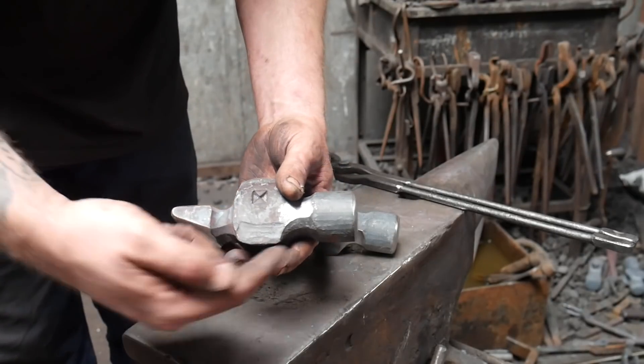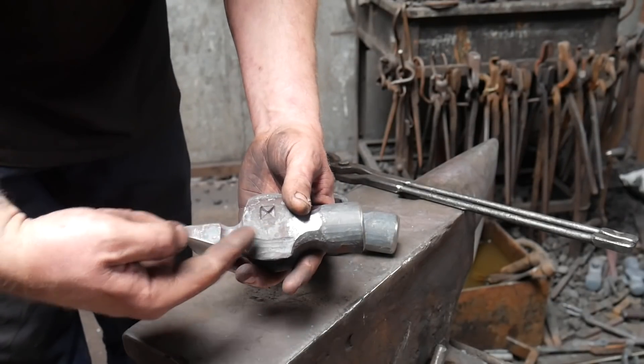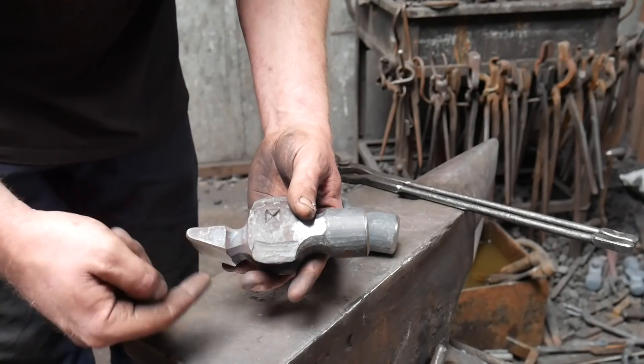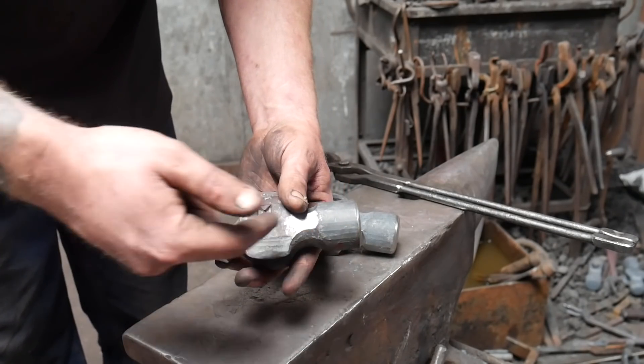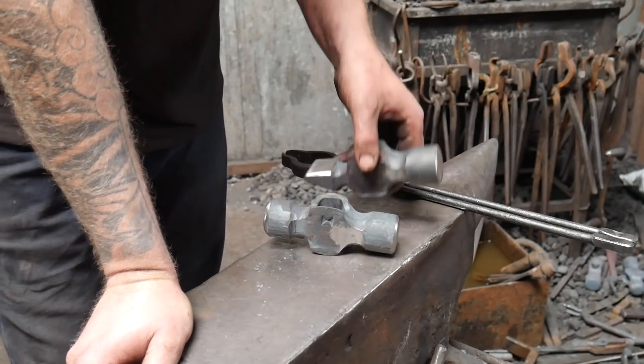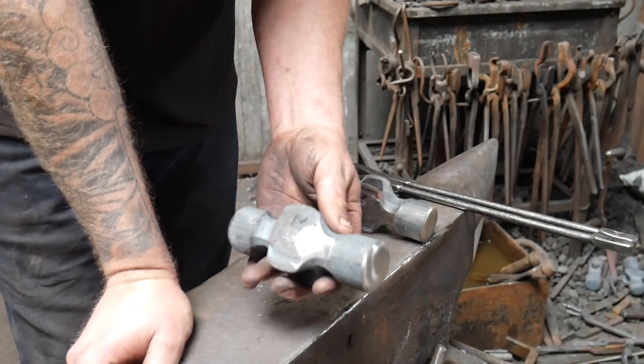Very simple processes. If you don't have gas this is irrelevant, but what we're going to do is heat each end using the oxy-propane and get both ends up to temperature at the same time, and then we're going to quench the whole hammer in water, and then we'll temper that back.